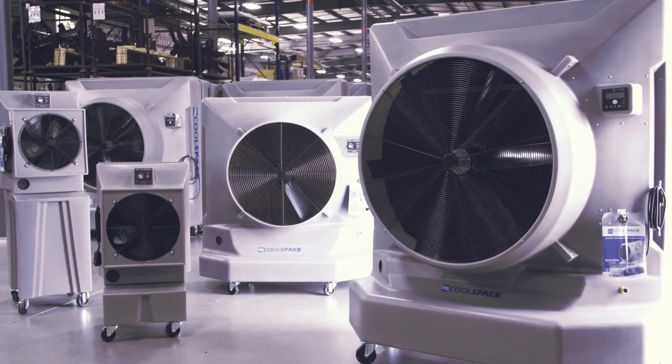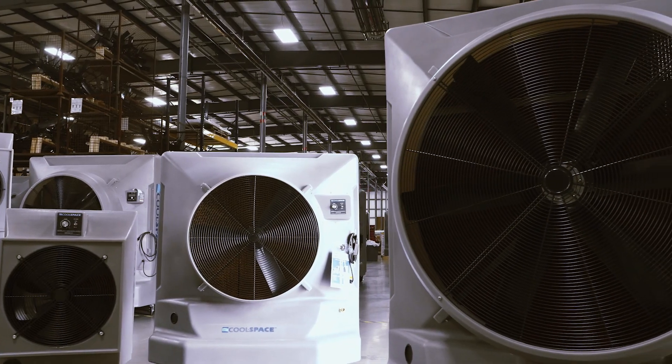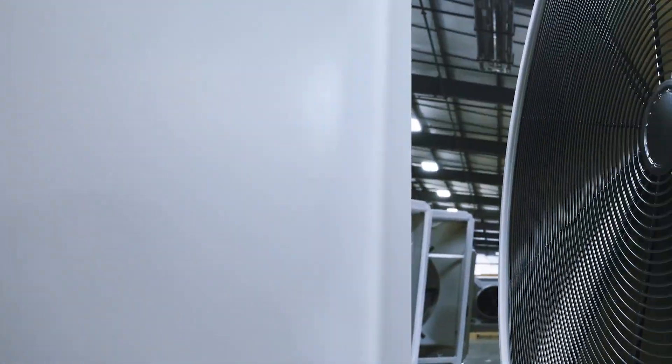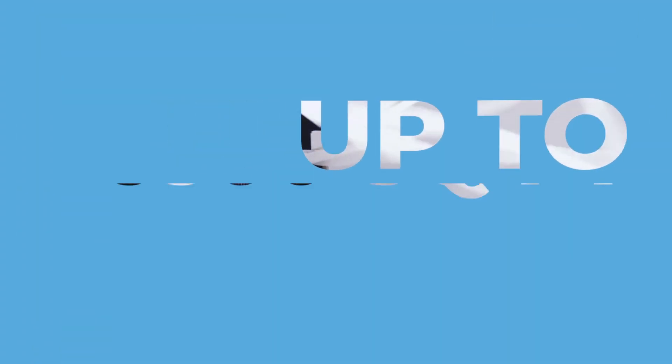They have a complete line of evaporative cooling fans, starting with the 18-inch, the smaller size, and going all the way through to the 50-inch units. The 50-inch fan unit is called the Blizzard, and it is extremely powerful, with cooling capability up to 6,500 square feet.